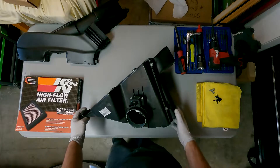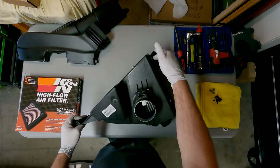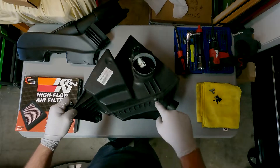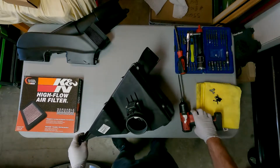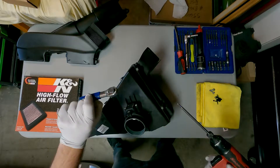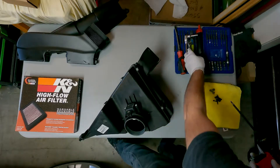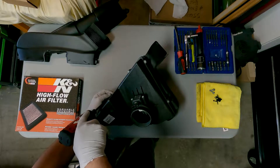With the air box out of the car, we're going to go ahead and split the case. There are six T25s. Go ahead and take your driver, or if you have the hand ratchet with driver on it, get your T25, loosen up all these screws, and split it.